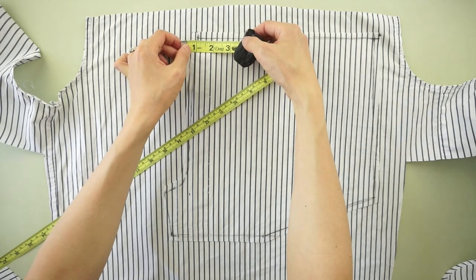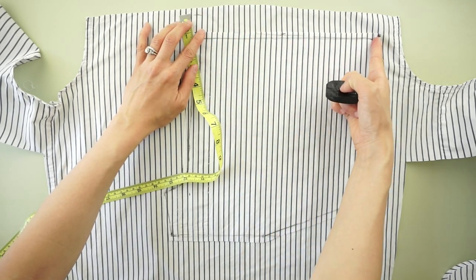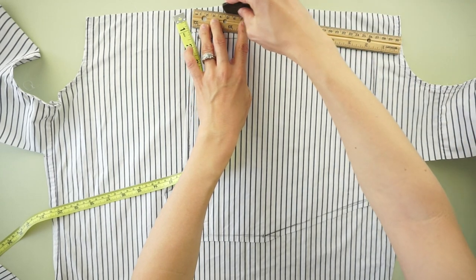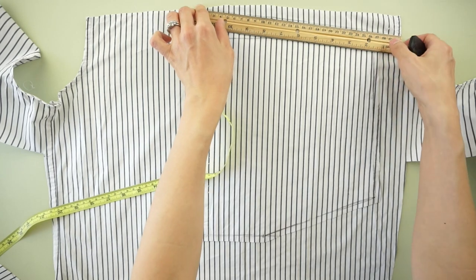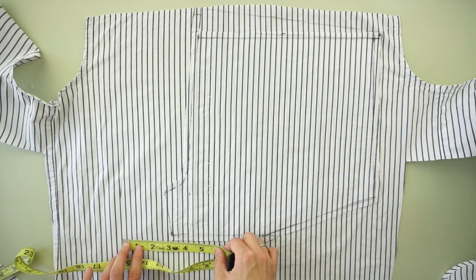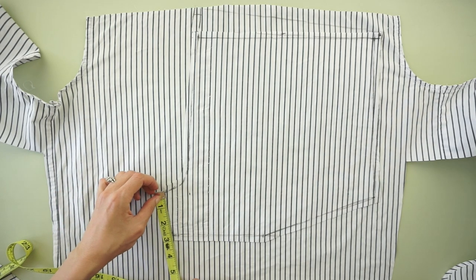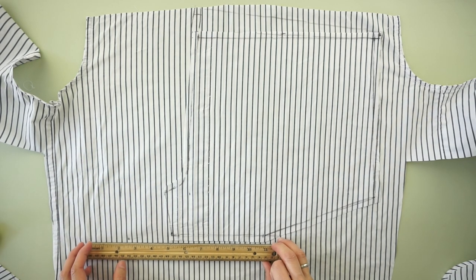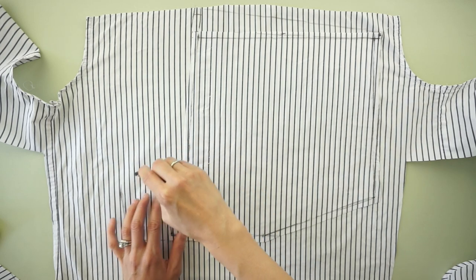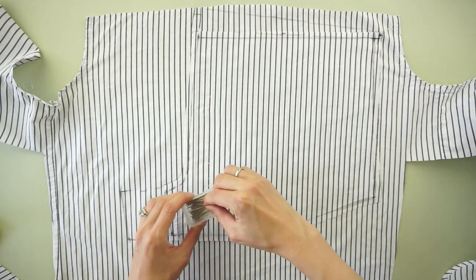To make the back piece of the shorts, use the back piece of the original dress shirt. To make the back side waistline, add 1 inch to the center line and draw a straight line to the side seam. To make the back crotch, add 2 and a half inches to the measurement of the front crotch. Pin to secure and trace the back piece pattern. Cut along the lines to make the back piece of the shorts.